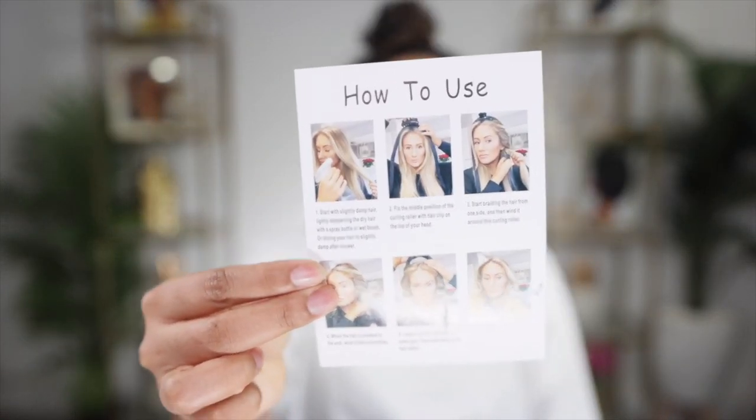First we get a headband, two satin scrunchies, the actual contraption, and a clip. There are little instructions on how to use it. So this girl in the instructions has bone straight hair — so first of all we're very different. It says start with slightly damp hair, lightly dampen dry hair with a spray bottle, wet brush, or by drying your hair to slightly damp after a shower.